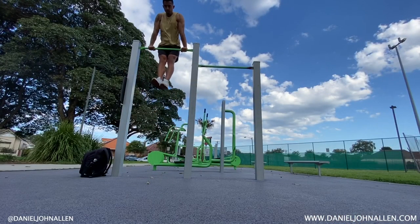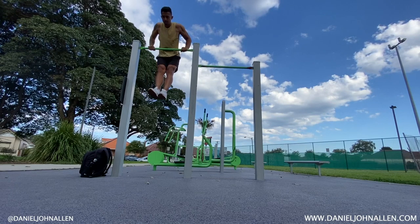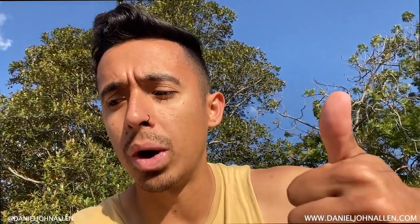The muscle up — one of the king exercises of calisthenics and bodyweight training. This has taken me some time to master and I'm going to share with you some exercises you can incorporate into your routine to help you progress to the muscle up. There are two compound exercises to focus on: the pull movement, which is the pull-up or chin-up, and the dip.